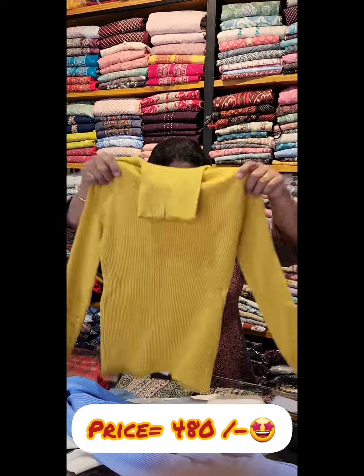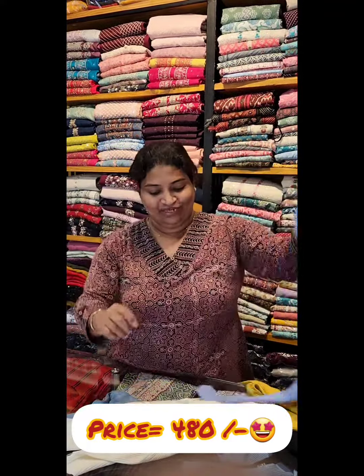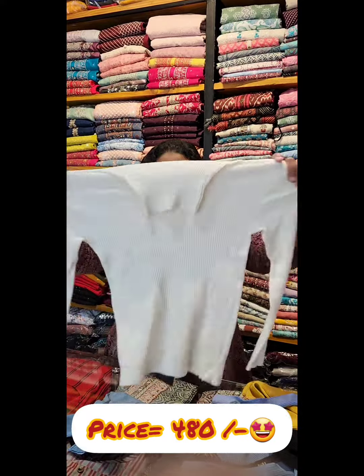Peach shade — all colors are different. Yellow color. Ice blue color. Here is a cream and an ash.